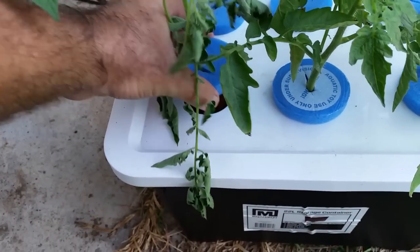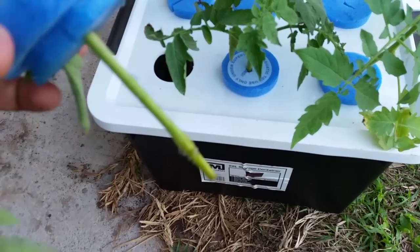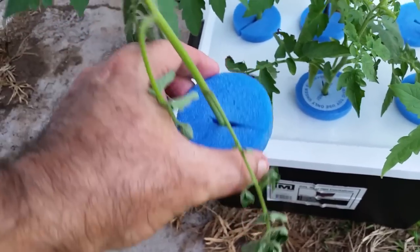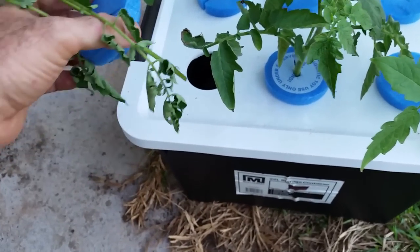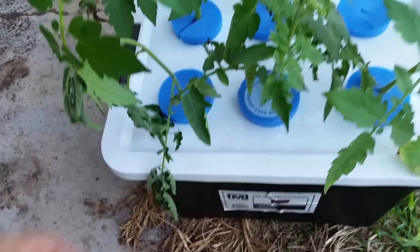Here's a cutting I took just yesterday. It looks like it's about to die but they always look like this. You can just see the little drops of water there on the stem, and within sort of two or three days that will have thrown just a couple of little roots, and then after that the root development will really go crazy.